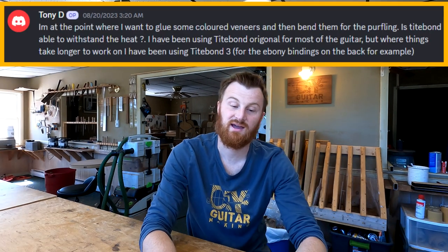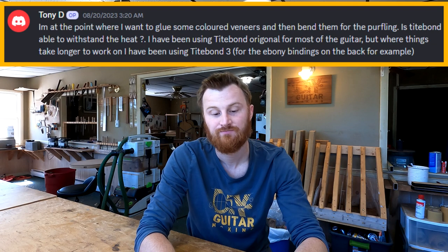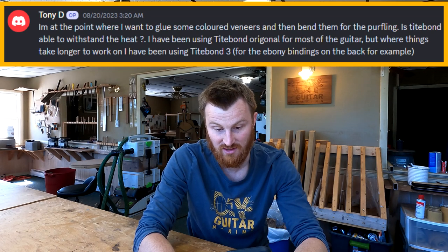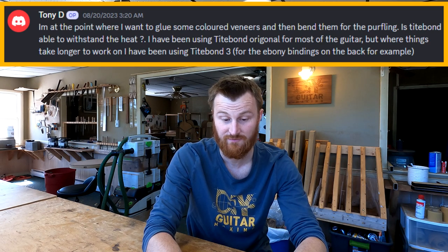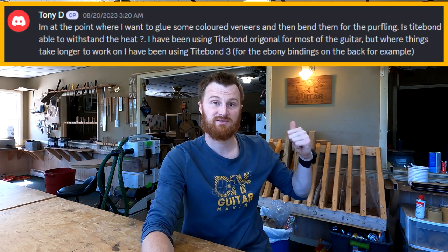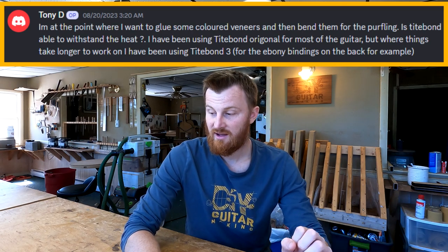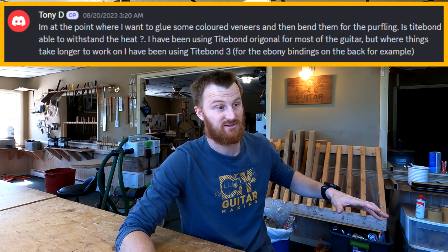Tony D asks about bending glued veneers: 'I want to glue some colored veneers and then bend them for the purfling. Is Titebond able to withstand the heat? I've been using Titebond Original for most of the guitar, but for things that take longer I've been using Titebond 3.' LC Guitars responds: 'I use Titebond 3 for that and it held good.' I'd agree — Titebond 3 is fine. I use Titebond Original myself, though I should note I'm bending on a side bending machine, not by hand on a hot pipe.